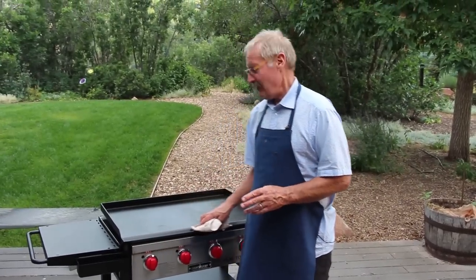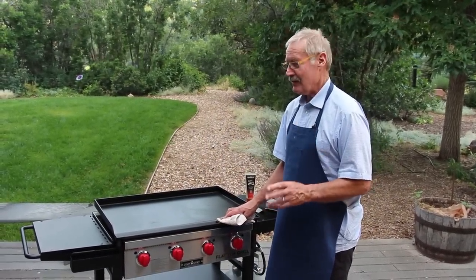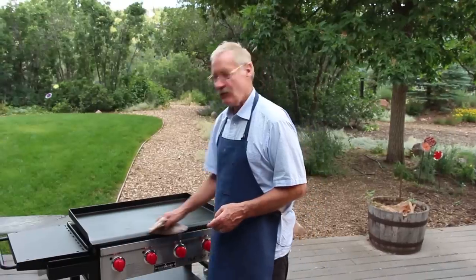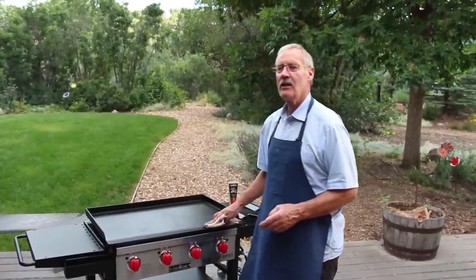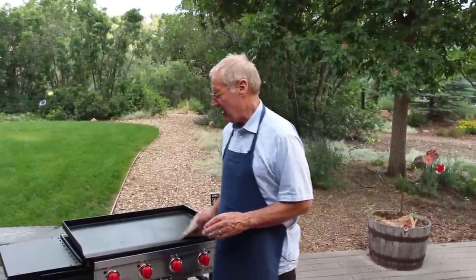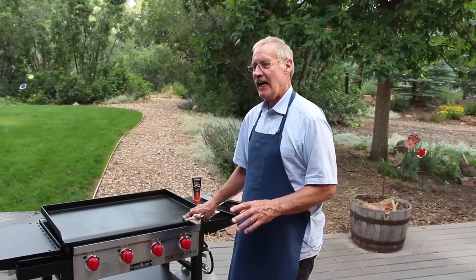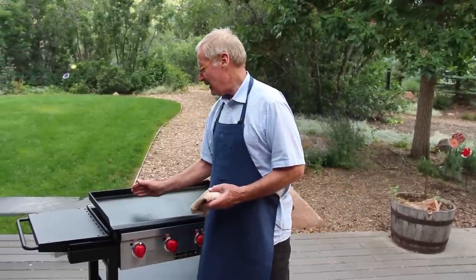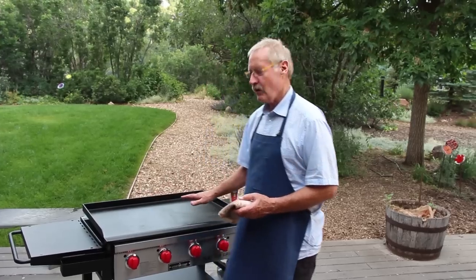The thing that I love about a flat top grill is if you want to do eggs, beans — I don't care what — there are no holes, there are no grates, it doesn't fall through. When I cook outside at my home I have a flat top grill because it is just more versatile than a gas grill. You have no flare-ups. You can do breakfast, lunch, dinner, snacks, quesadillas for the kids — it's just so easy to cook on. This is bigger than any pan you have in your house, so you can do more with it.